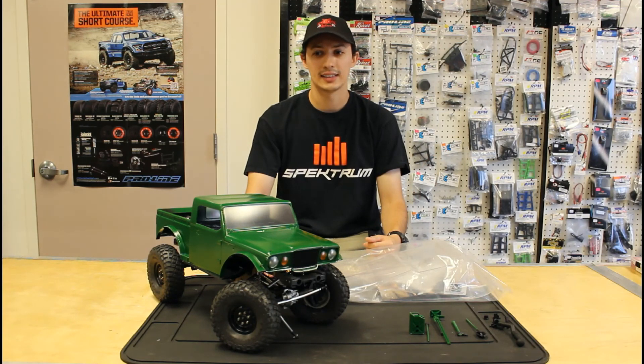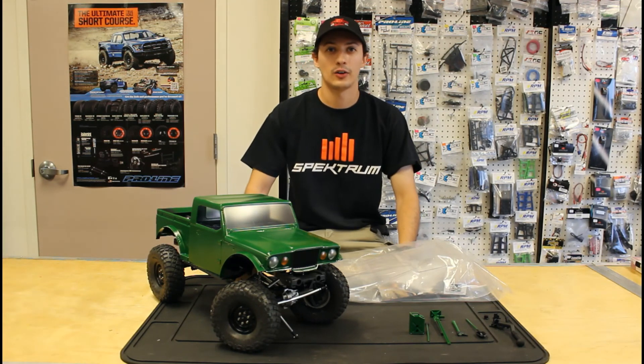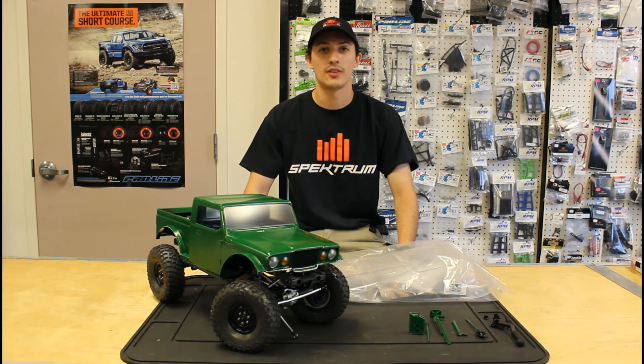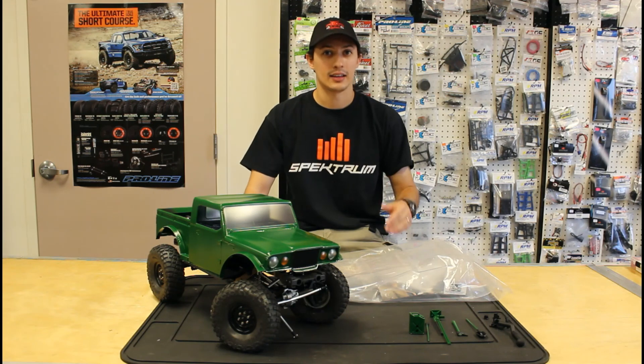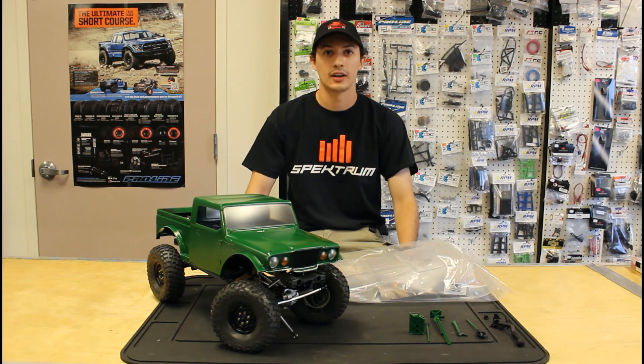Don't forget to check us out on our website at www.thehobbybugrc.com, check us out on Facebook and Instagram, like our video, subscribe to the YouTube channel, and get bit by the Hobby Bug, guys!